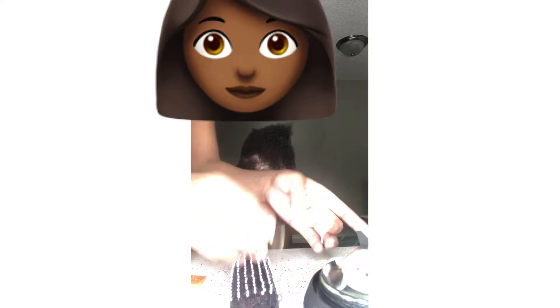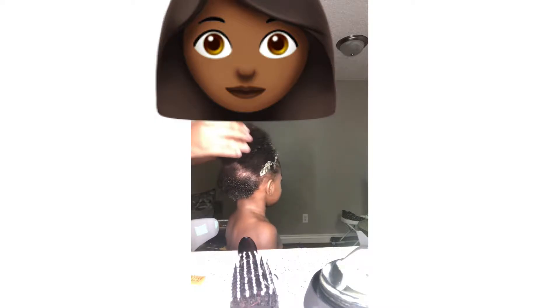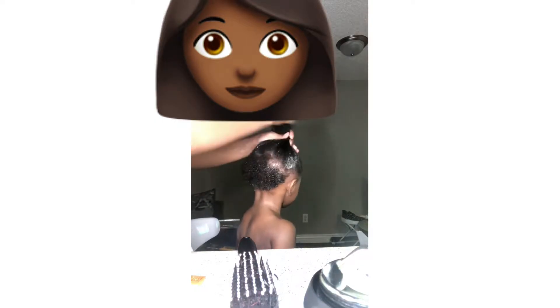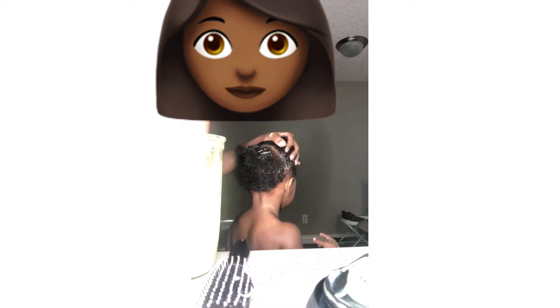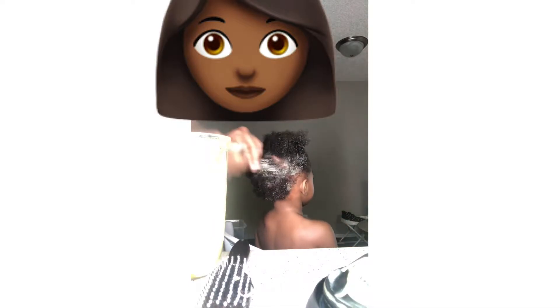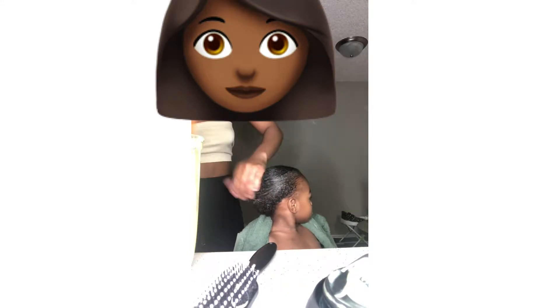Now I start applying the hair mask to the sides before I get into the middle, so it sits on the sides a little longer, which makes it easier to comb out. I keep parting and adding it all into the hair. Once the hair mask is in, it makes it really easy to comb out. My daughter has crazy shrinkage and a wonderful coil and curl pattern. Her hair is fully covered, so I keep combing it back to smooth it out and make sure I'm not missing any strands.